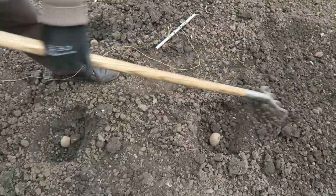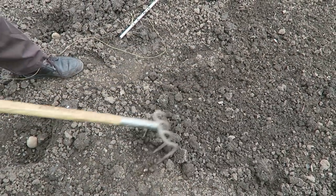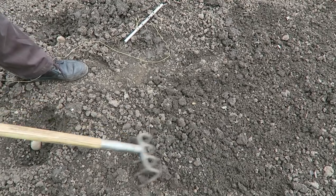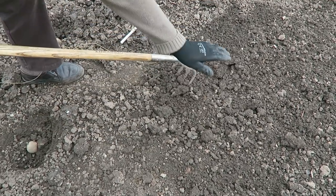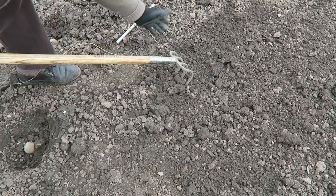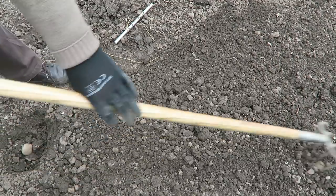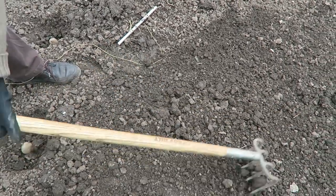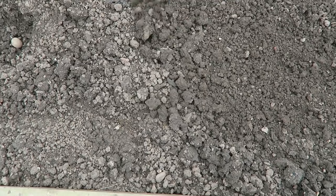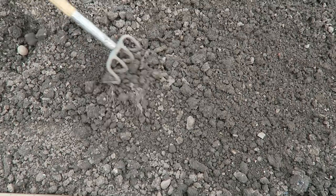They're not so deep as normal, but once I put the ridge on top there'll be plenty of coverage on them. I'll just have to keep raking until we can break it down. I'll finish off now and then show you this row complete.